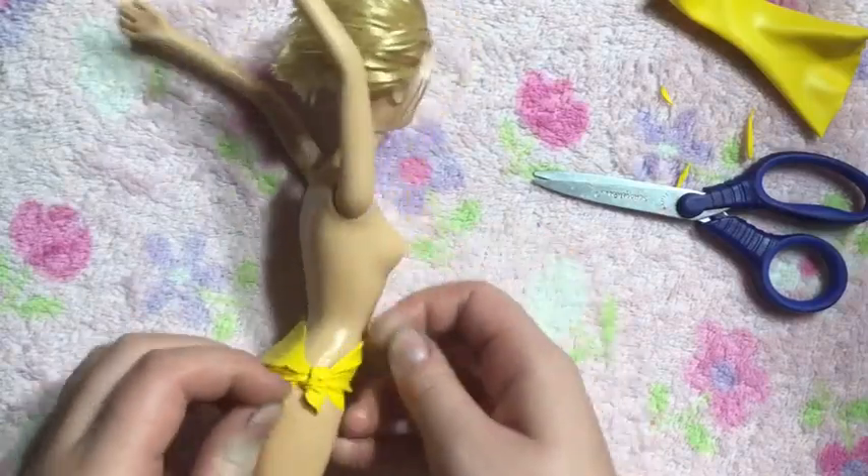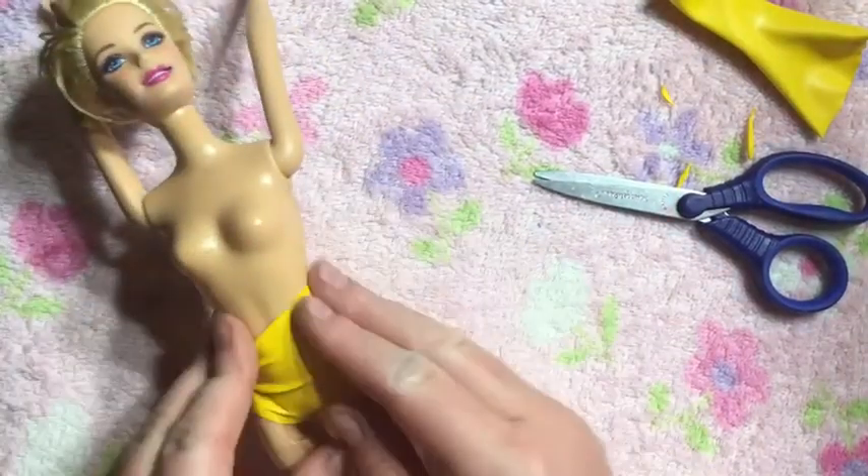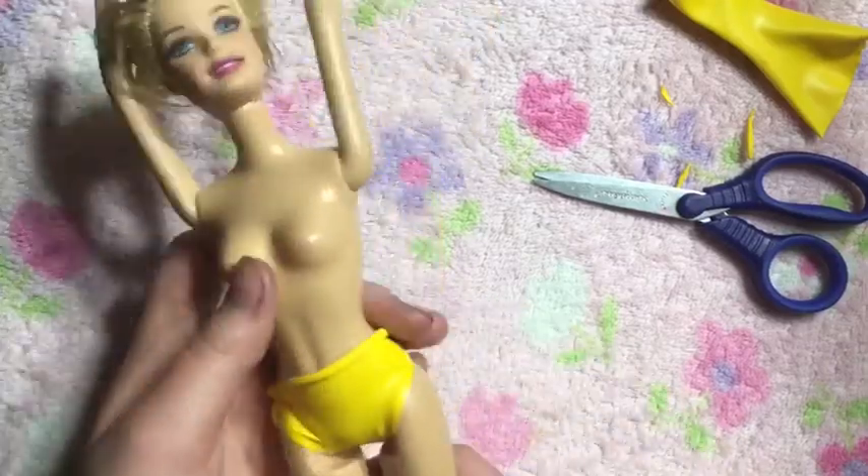After you tie it, you're just going to roll down all of the excess that's on the stomach, and there you go — you have your bottoms.